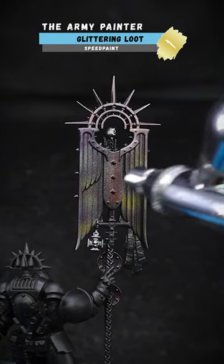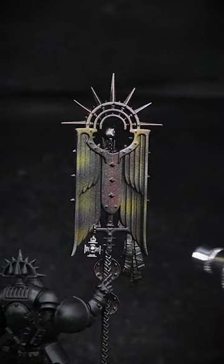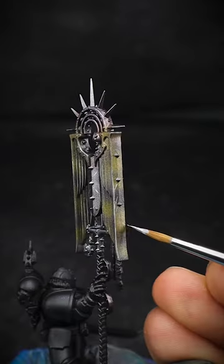These paints go on wonderfully well through an airbrush and can really speed up painting time. I've found that you can build up the layers with relative ease and you've got complete control.